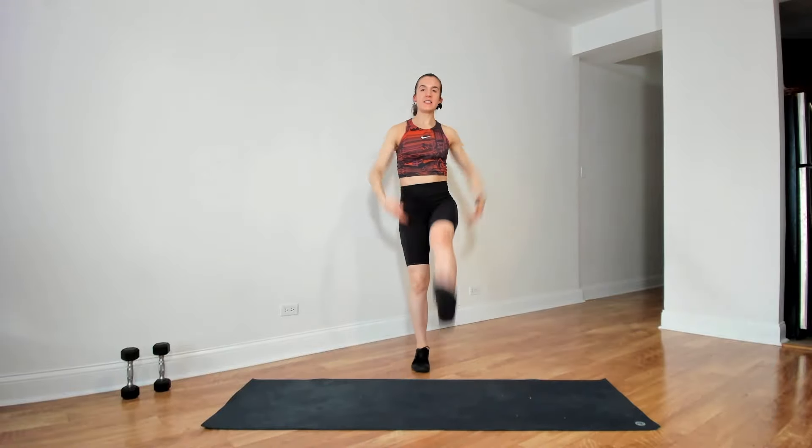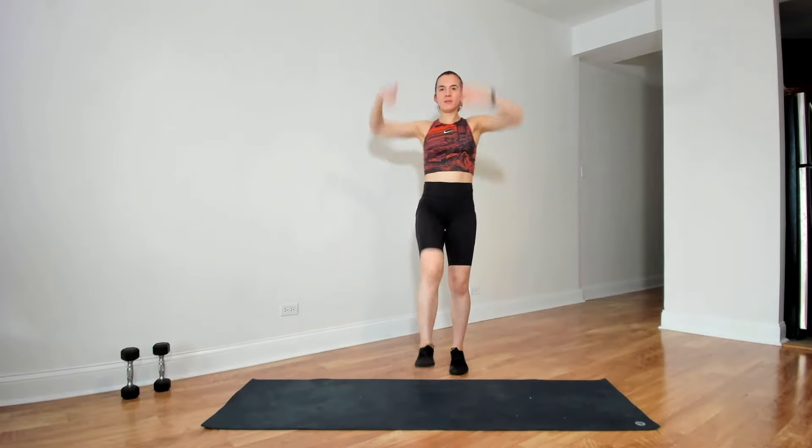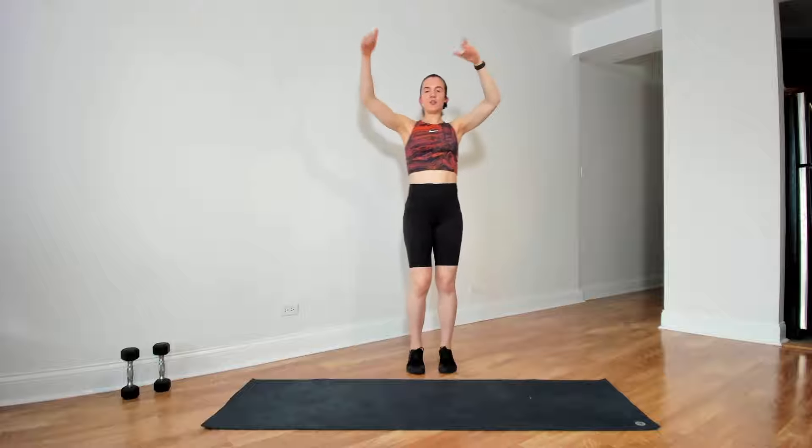And then extending the legs one at a time — heel lifts with the legs. You choose the height. Light stretch in the back of the leg.